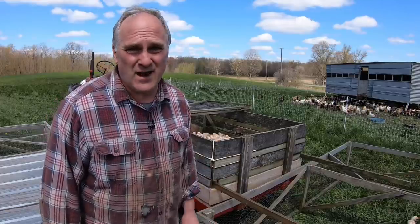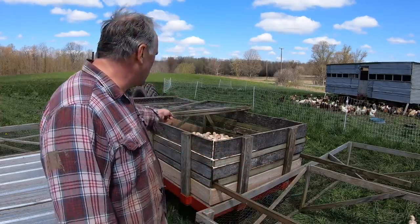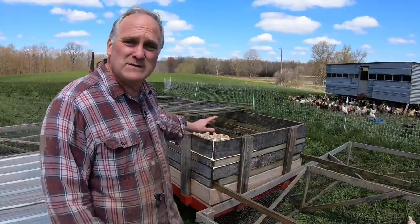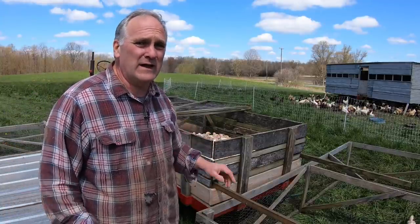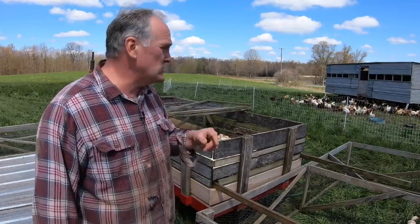Grabbing chicks is hard, especially if they have room to scoot around. So in the first year we raised chickens I designed this chicken mover wagon. It's a wagon we had laying around already and it just has some simple modifications on it, which I'll show you.